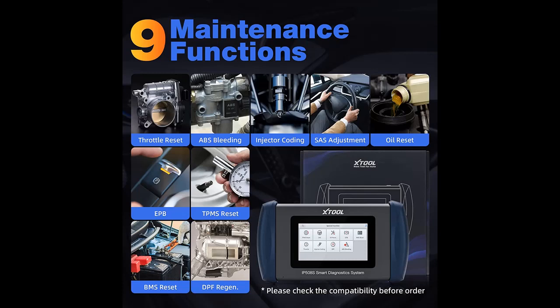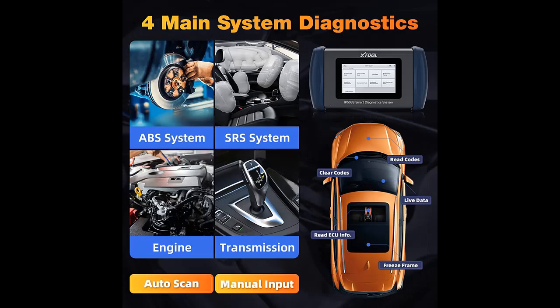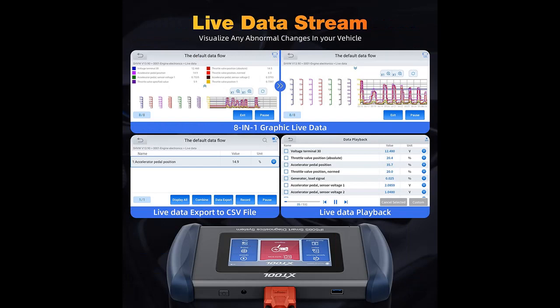Next, we introduce some key features why you should choose this tool. Keeping you out of the repair shops — the IP508S OBD2 Scanner Tool can help diagnose some faults without a trip to the dealership. Whether you are a home mechanic or a novice, it can help point you in the right direction of repairing. It is capable of DTC Lookup Library and diagnostic functions of 4 major systems to get early warnings for possible system problems, including check engine light on.